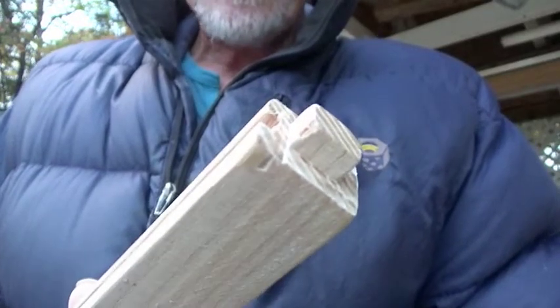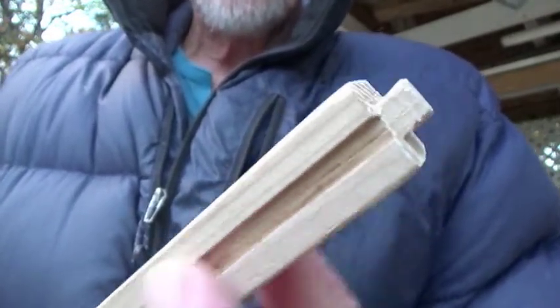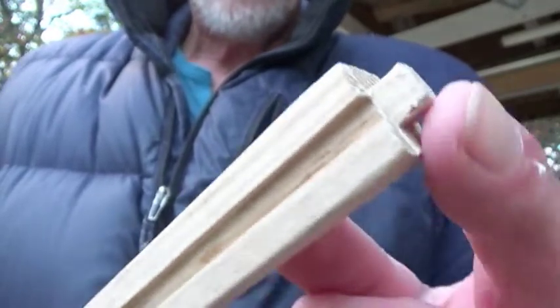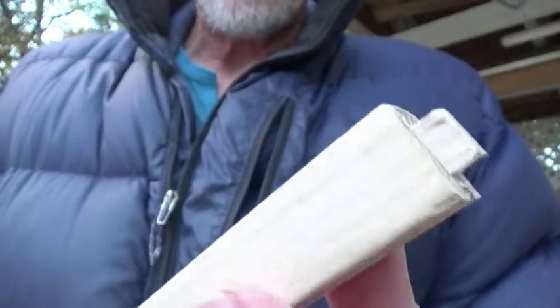Now I'm going to make the final piece — that's the spreader. I need to cut a slot so I can put the tensioning bar inside it, and I need to put a little tenon on there which I'll mortise into the rest of the saw later.